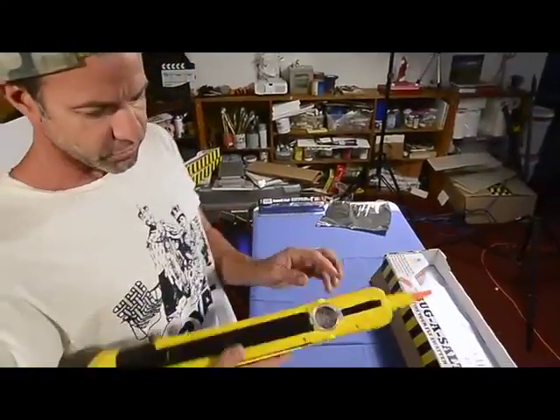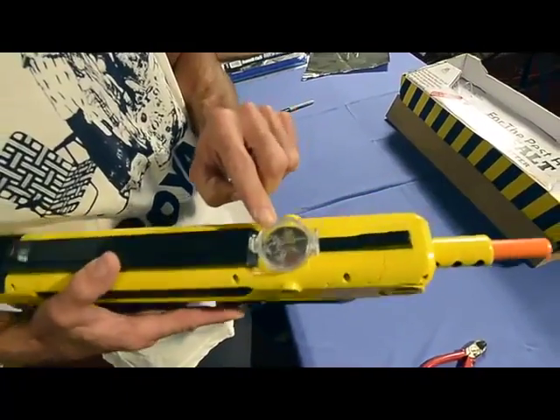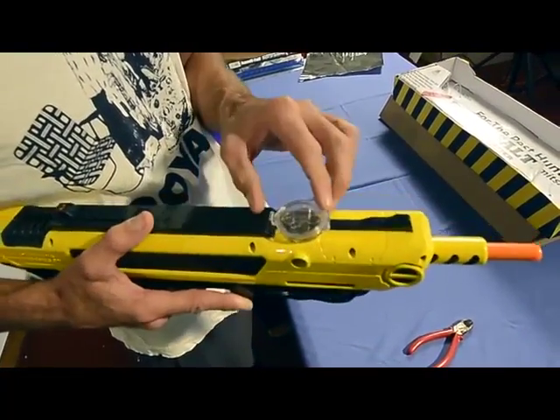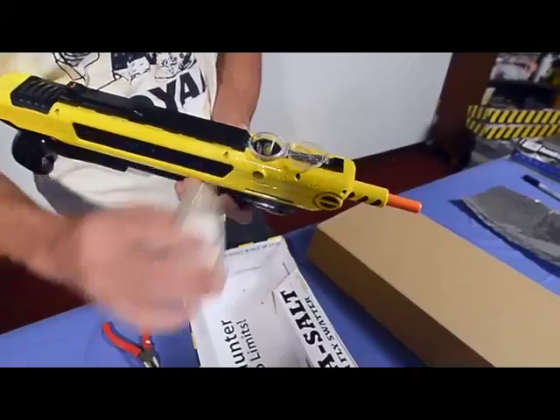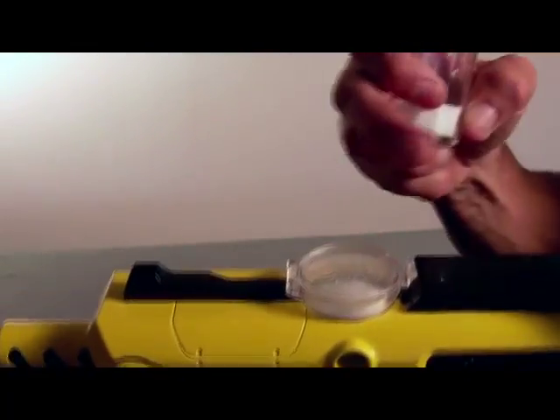First thing you do to load the gun is open up the container here. As you can see, it's got our little mascot on there, Mr. Pinch. Open that up, pour the salt in, and close it tightly.